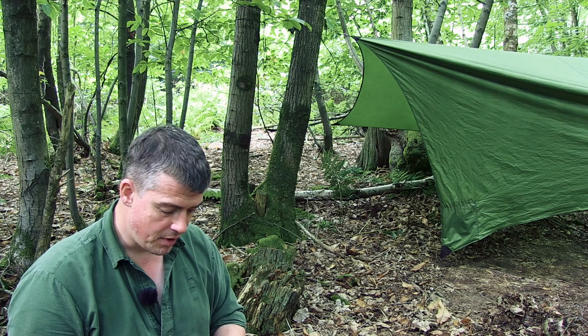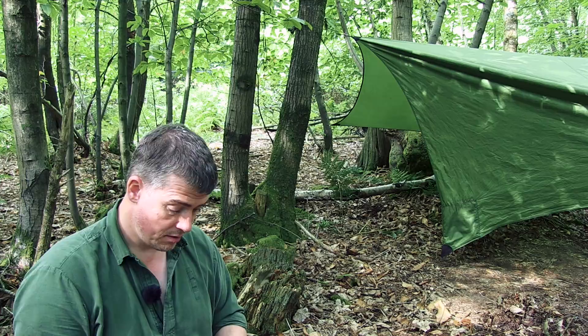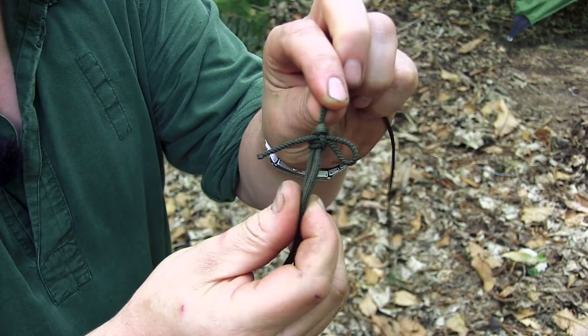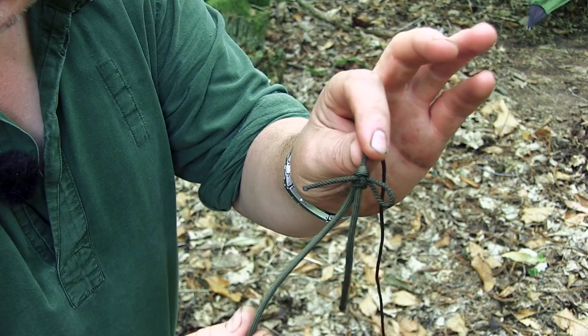Most of us carry spare bits of cord — lengths of paracord or just utility cord for various jobs around camp, and this is one of those jobs. There's the end result: a double sheet bend tying the thinner cord onto the thicker cord, which is the 550 paracord. Just resetting the camera angle and then I can show you exactly how this works — it's pretty nifty and it's one that gets me out of some scrapes.